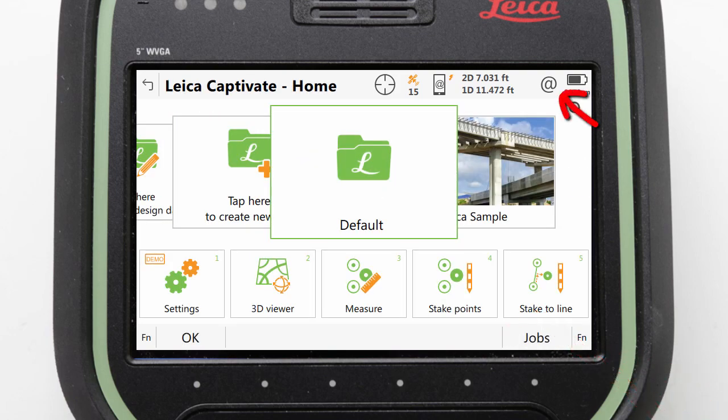Check that the internet status icon has no warning symbols. Thank you for watching.